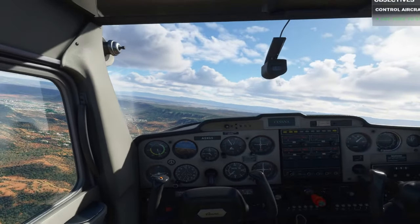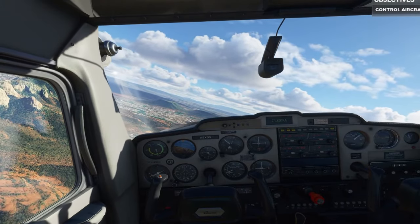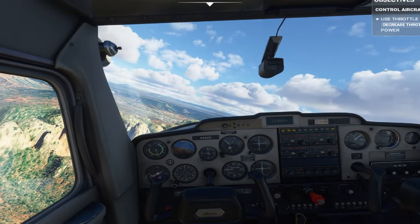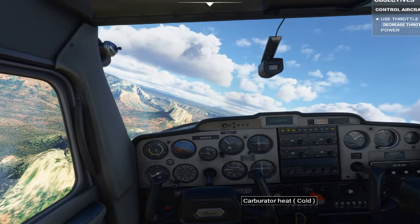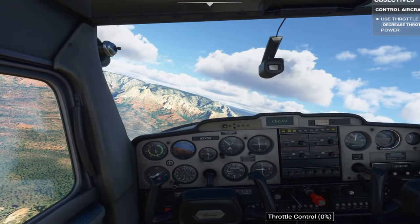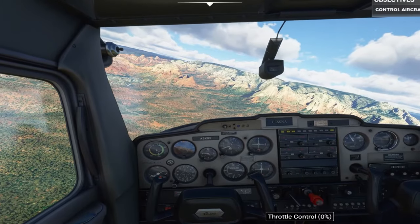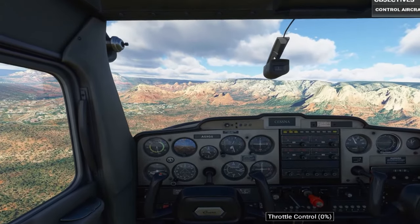The last thing we're going to cover now is the throttle. If you have the need for speed, then the throttle's for you — full control over the power output of the engine. Let's see what happens when you cut all the power. Surprise, surprise — our altitude is decreasing. This might be a good time for a piloting PSA: always keep an eye on your surroundings, because nobody likes a low-flying duck.